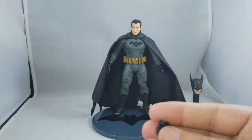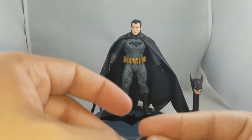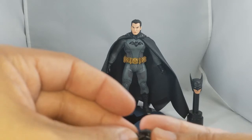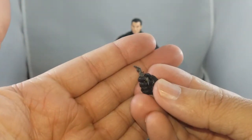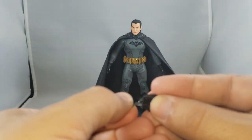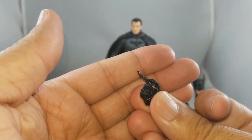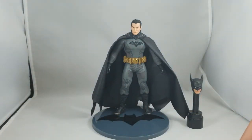Then you have these semi-open hands, left and right, which I believe would be where you would put the batarang. They'd probably be a pain to put in there, but you can do it. It would probably also fit in between the fingers if you wanted more of a throwing pose.